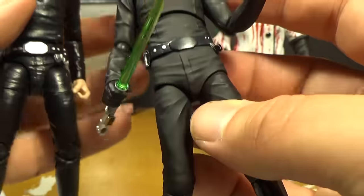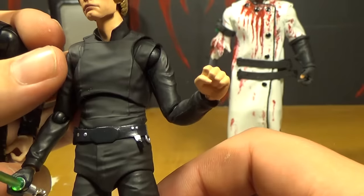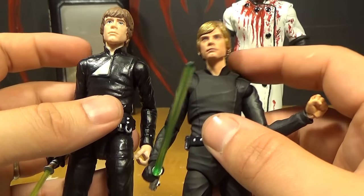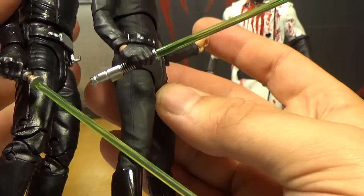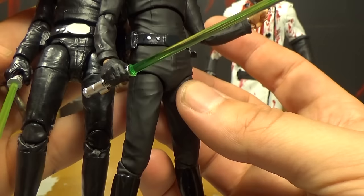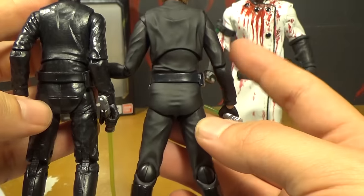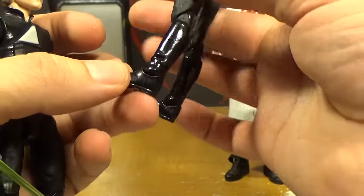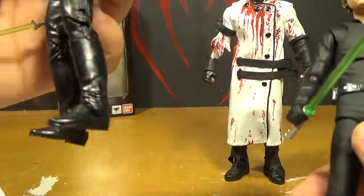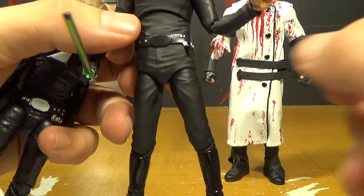This one has extra shoulder articulation up here, which might make some joint lines show that you wouldn't want to see. But overall I think the figure looks better with this articulation than the Black Series. Even the hands are a more accurate scale to the size of the figure — the Black Series hands are a little bit big. And the wrinkles on his clothes are more natural on this one. The only part that's really shiny is the boots and the belt, which makes a lot more sense. Here you can really see the difference between the boots and the clothes, and I think that's really awesome. And I think they did a better sculpt of the hair on this one — the Black Series one just looks super shaggy.